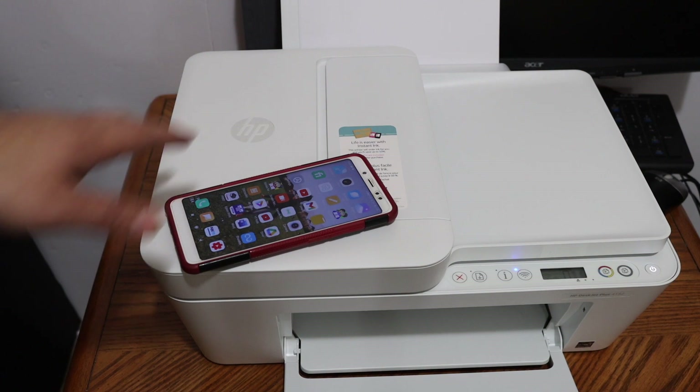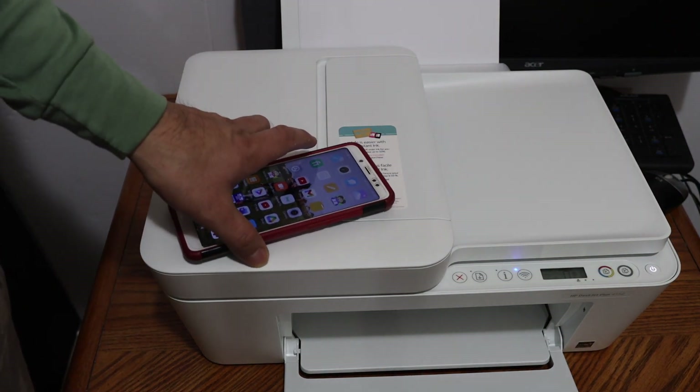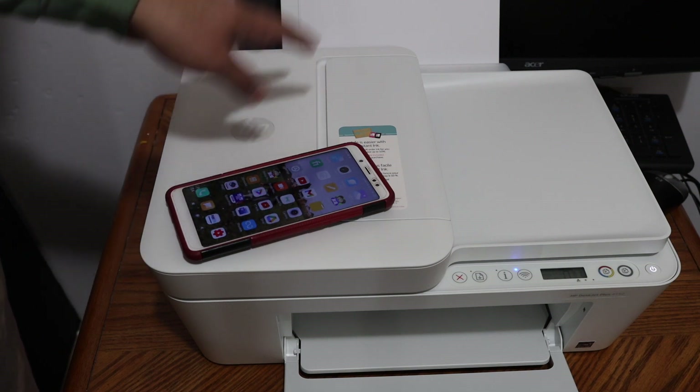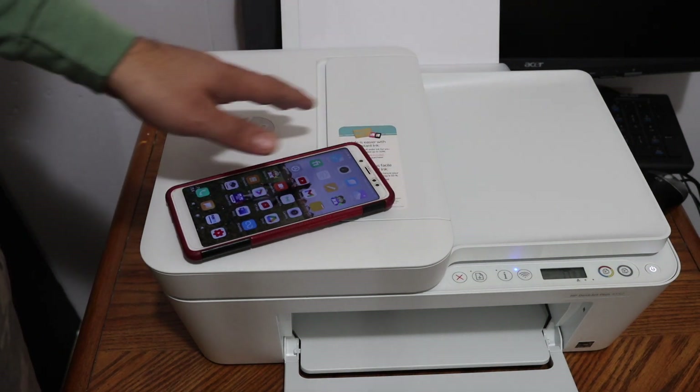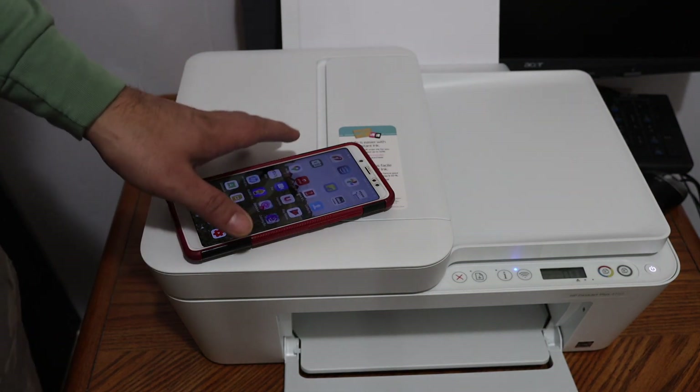I'm going to show you how to set up this printer with your Android device. We're going to do the Wi-Fi setup so we can use it for wireless printing and scanning. The first step is to switch on the printer and also download the HP Smart app from the app store, then open it.